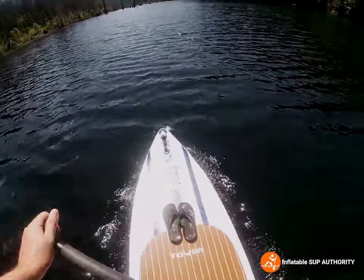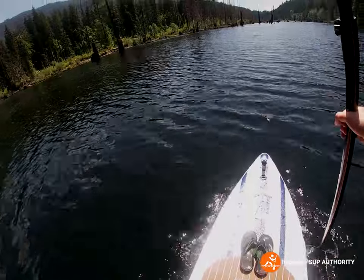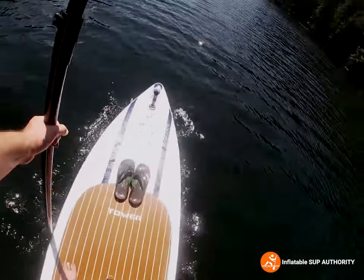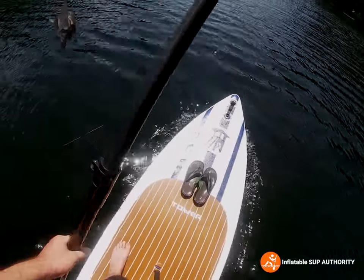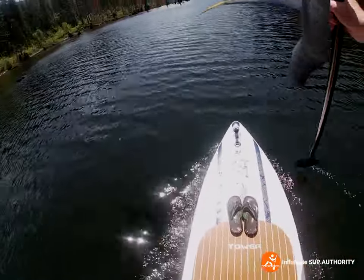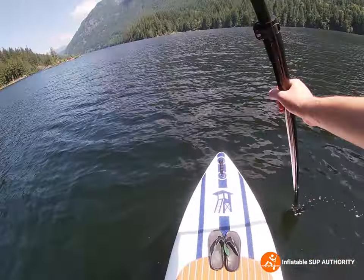This is the lagoon portion of Bunsen Lake, which is pretty interesting — kind of feel like getting transported back to Jurassic Park, like maybe one of those water dinosaurs will just come out and eat me or something. Yeah, would make for some interesting GoPro footage.